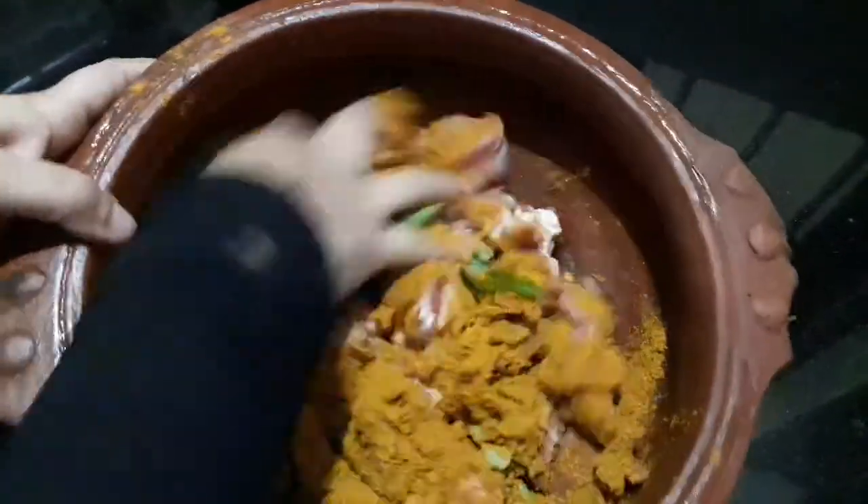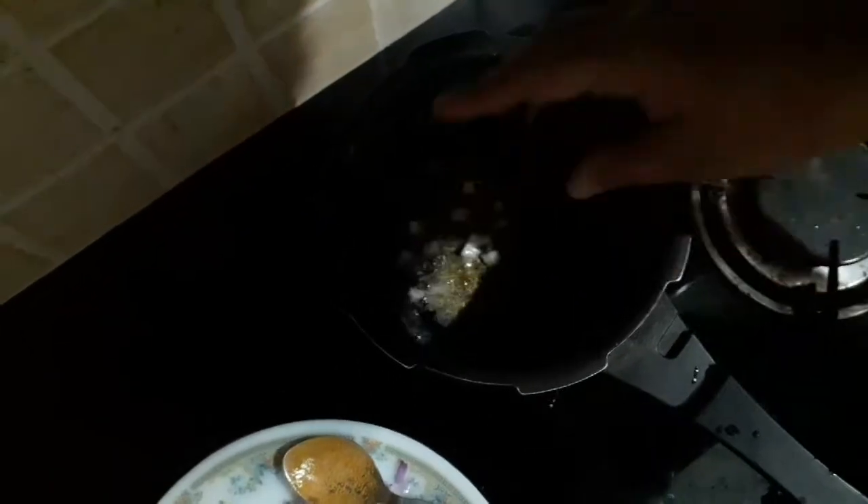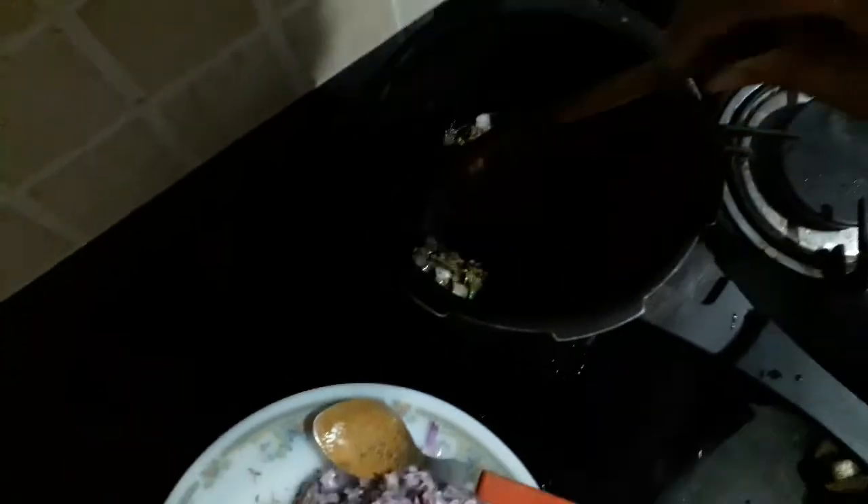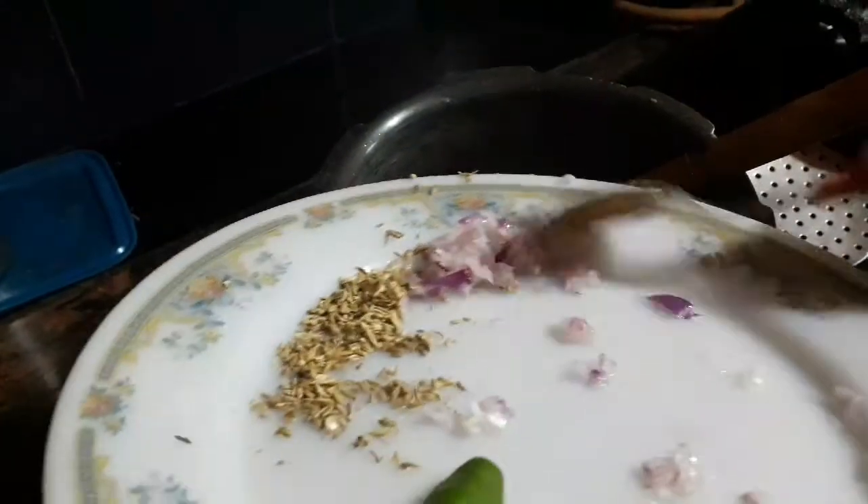Add 1 teaspoon of ginger paste and mix it up.